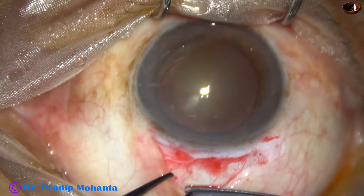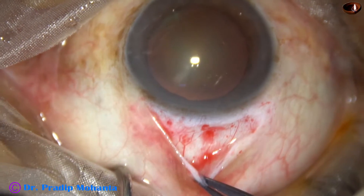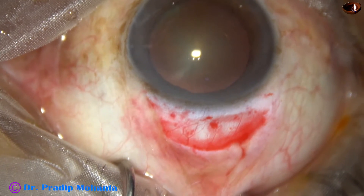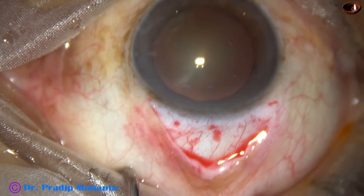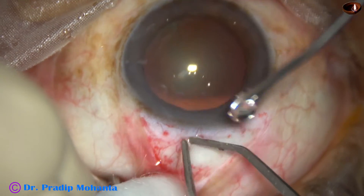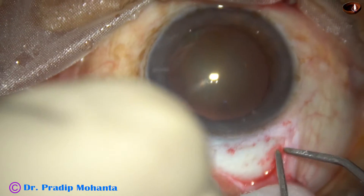We must expose the sclera if we want to do a very nice job. The sclera is exposed and then very mild cautery is done to get a bloodless field for making the sclerocorneal tunnel. This is a very mild bipolar wet-field cautery.